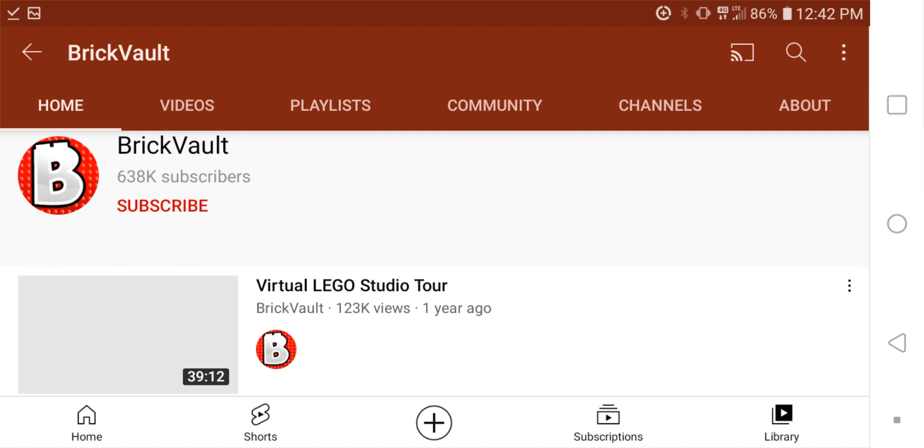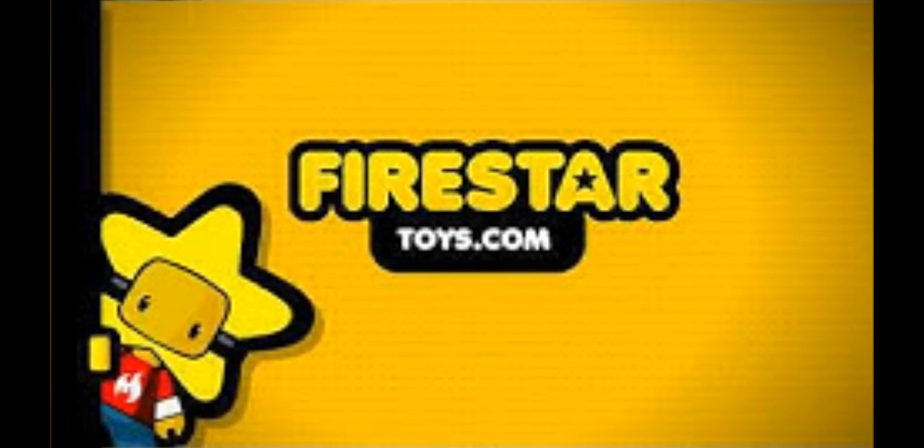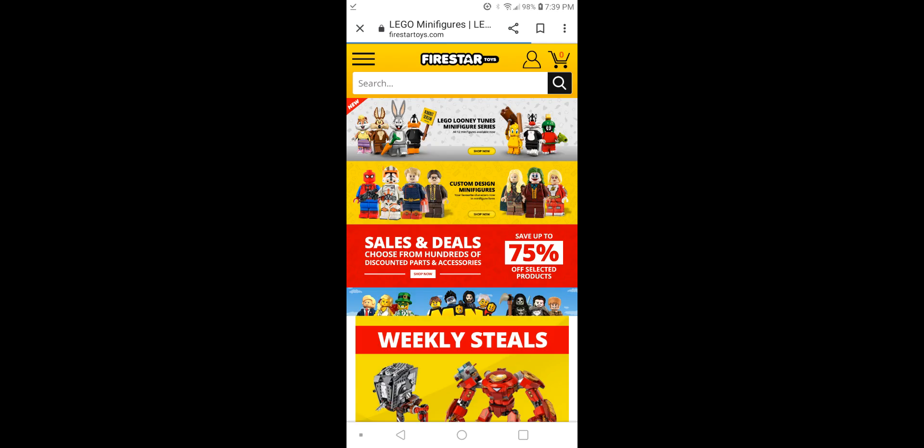Thanks to Brickvault for finding all of the pieces and characters — I really couldn't find too many images of the characters, so make sure you guys go check them out. They've got a lot of different LEGO figure collections and that's where I was able to find photos of the pieces. And if you guys want to find these pieces cheap and easy, make sure you go check out Firestar Toys — they sell LEGO really cheap and you can pretty much find all the pieces you need to make these characters. I'll leave a link in the description.